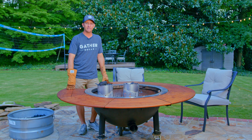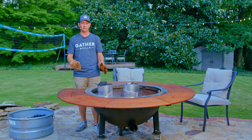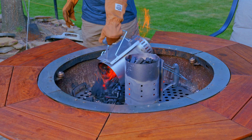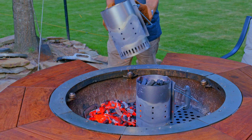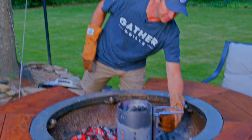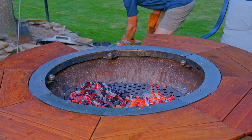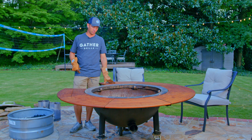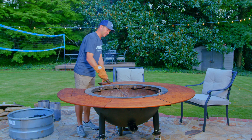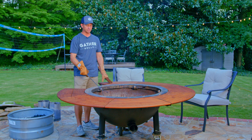We're back 15 minutes later — less than a minute of work, 15 minutes of waiting while prepping our food. By the way, I would definitely suggest using gloves because these do get hot. We're going to take this and dump all the charcoal out on one section, because we want to cook on two sections. We've dumped our charcoal and now we're just going to spread it out a little bit — you don't want to spread it out too much — and now we've got two really hot sections.